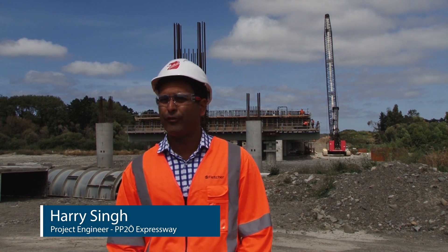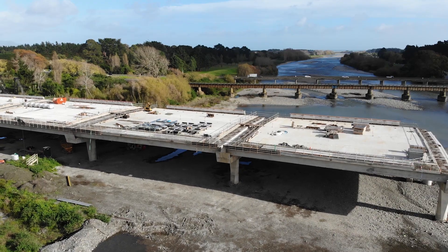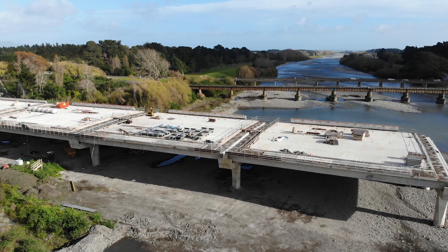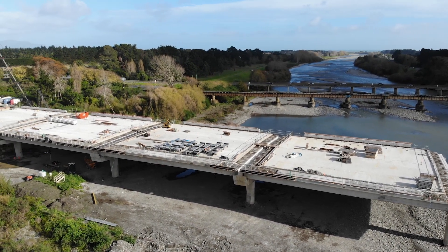As you can see behind us, we've got a good half of the bridge structure directly in the middle of the channel in the floodway, so we've had to basically stage the work in a way so that we can do the work that's directly in the channel more in the summer.